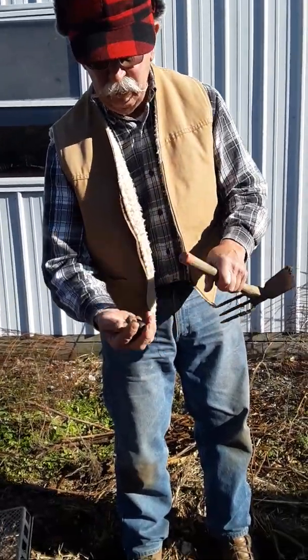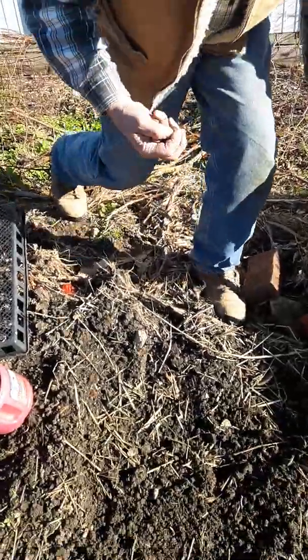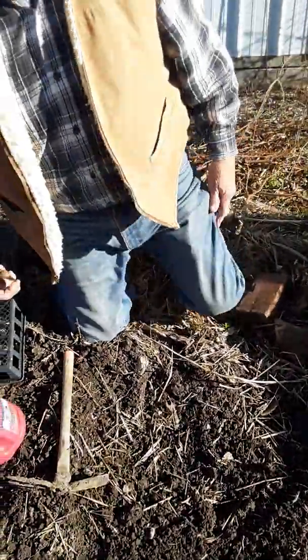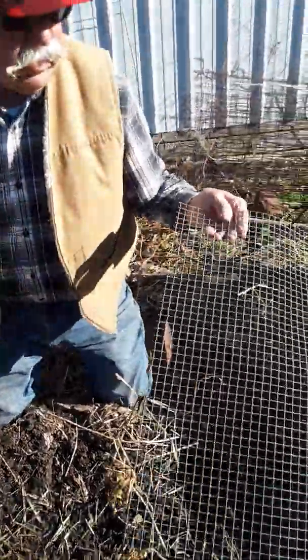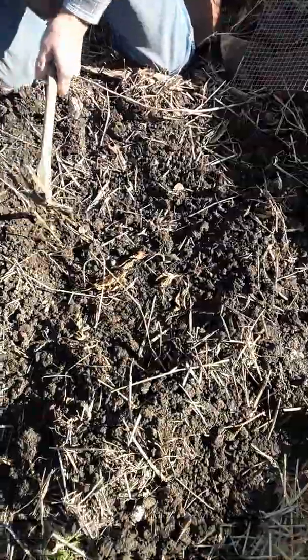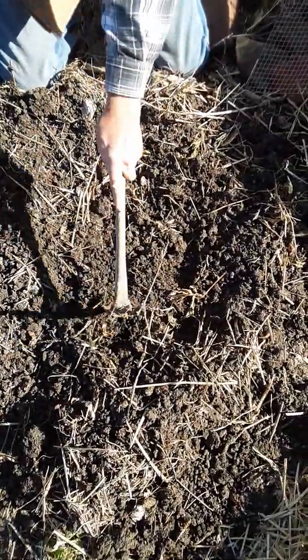We've got some hickory nuts and red oaks here. First, we have a square of half-inch hardware cloth. This is good for deterring deer and squirrels. I've used this in field planting successfully for many years.